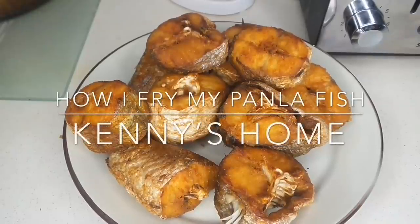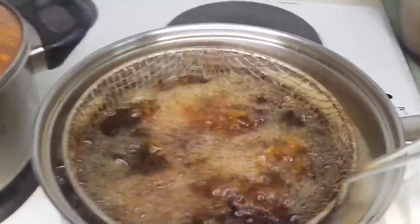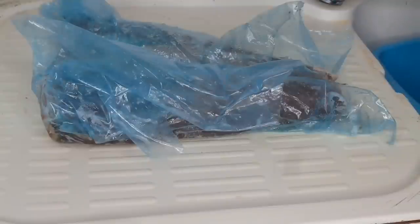Hi guys, welcome back to my channel. I'm Kenny. In today's video I'm going to be showing you how I fry my egg fish, which is called panla in Nigeria. If you enjoyed this video please don't forget to give me a thumbs up and also subscribe to my channel.